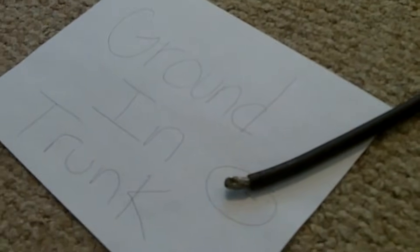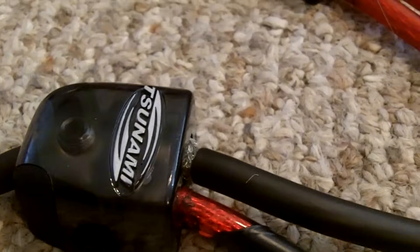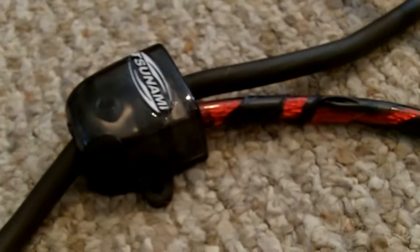Well, you're going to start there for the ground. You're going to take your ground up, run it up, into this distribution block — four gauge in, two four gauges out. Now, you're going to take one of those grounds, run it into the ground on the amp. You're going to take the other ground and run it around into the ground on the other amp. There — power and ground, done. Bam. Quick and simple. Distribution block.